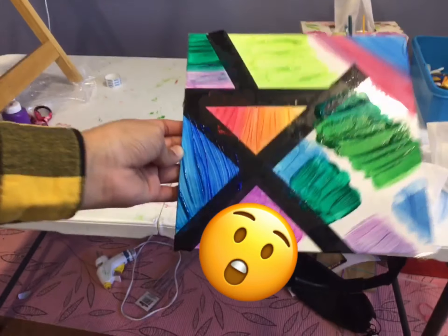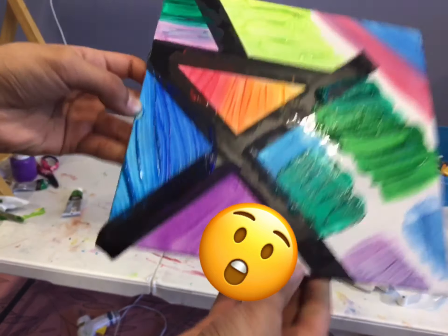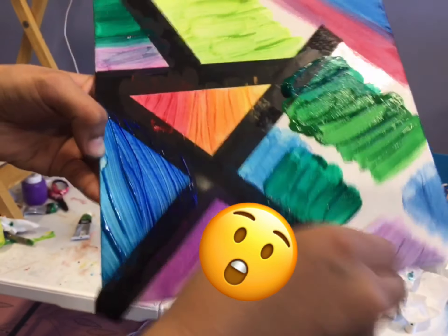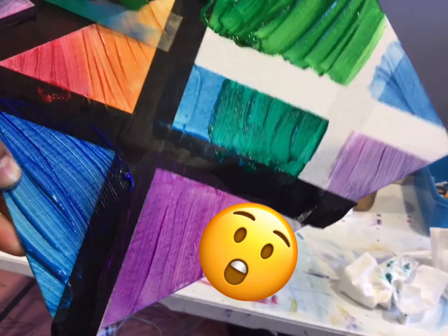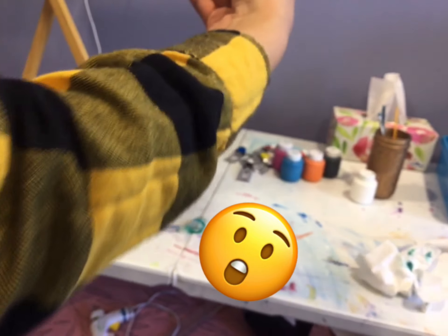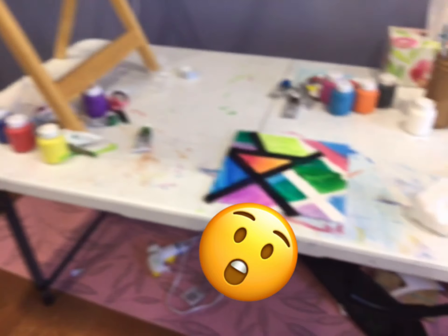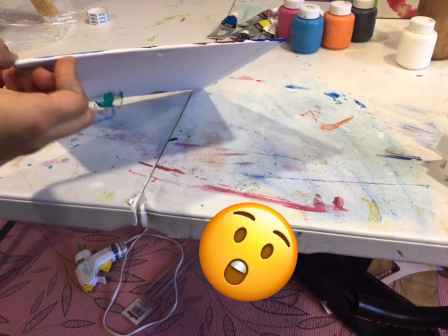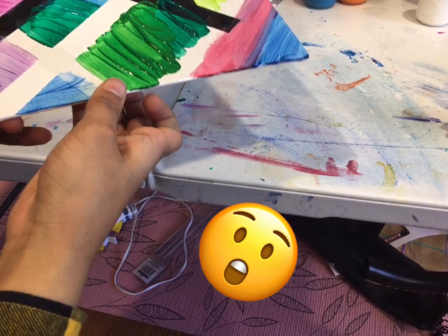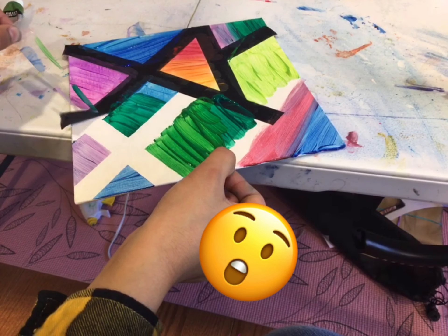Okay guys, so we are gonna peel off the tape. It's gonna take a while — it's really hard to peel off the tape after this. I recommend using masking tape.